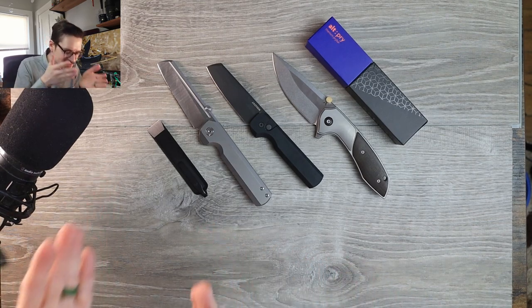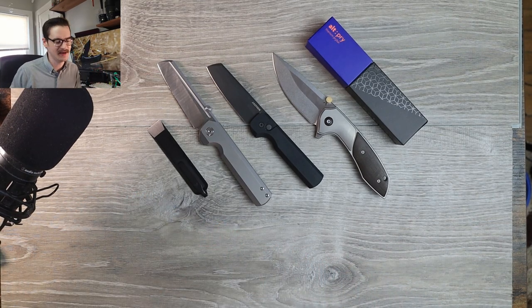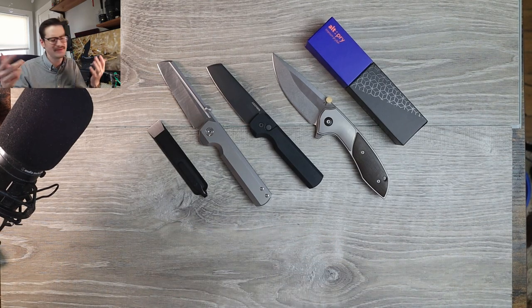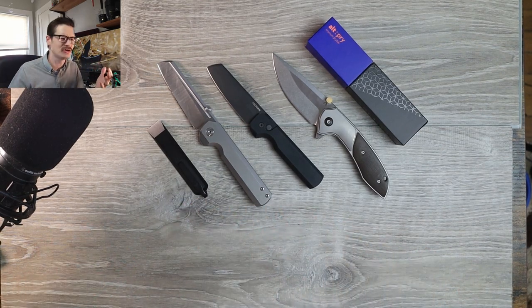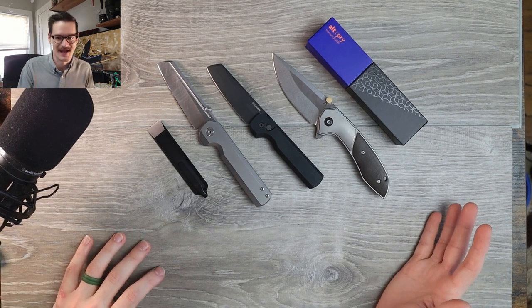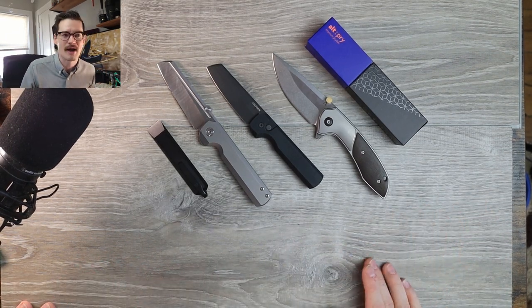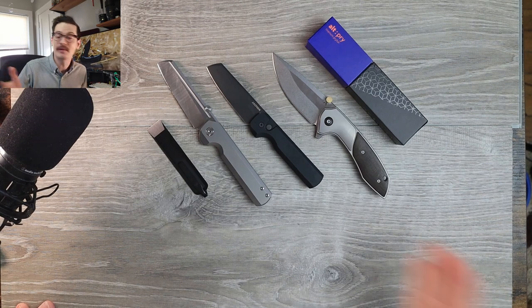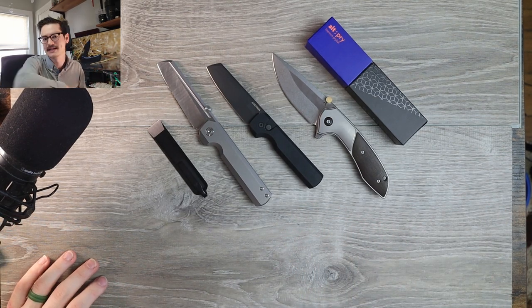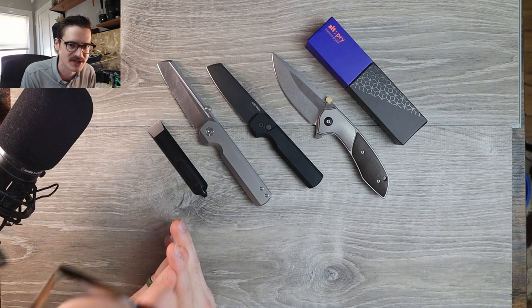This is going straight into my pouch — perfect timing because all my other pry bars are too big for my pouches now. If you liked this video, leave a like; thumbs down if you didn't. Subscribe if you're into this kind of thing. Become a channel member or check out Patreon — all the links are down below. Thank you all so much for watching, and until next time, bye bye!